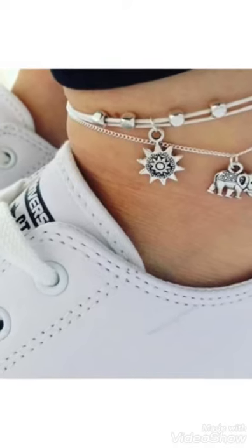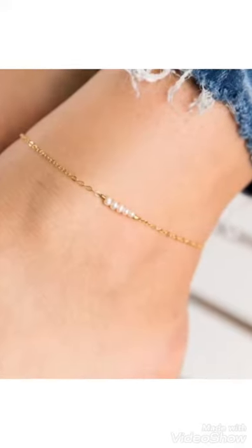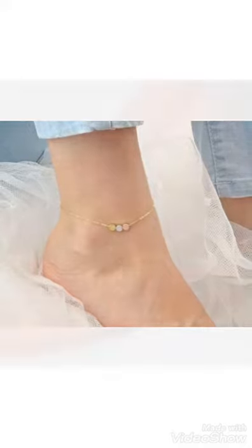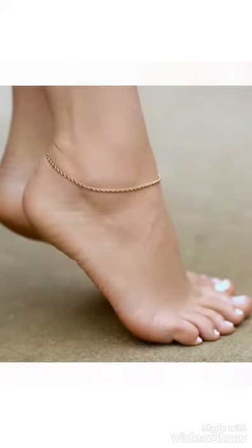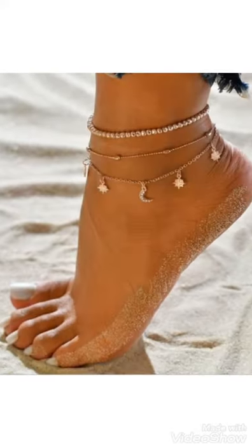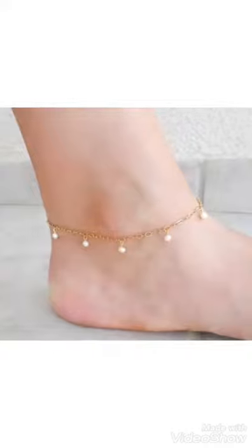Hi friends, welcome back to my YouTube channel Girls Vintage Fashion. The video I have for you today is about ankle bracelet designs with beautiful pearls and beautiful colors. You can see in this video different pearls are used for these beautiful ankle bracelet designs. You can choose the design ideas from this video — pearls, colors, heart shapes, and beautiful stones are used.